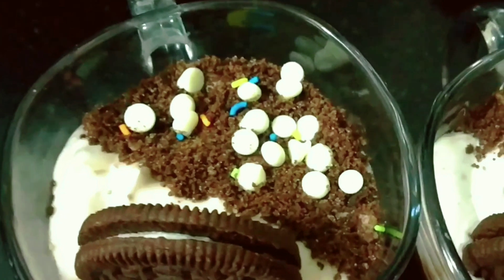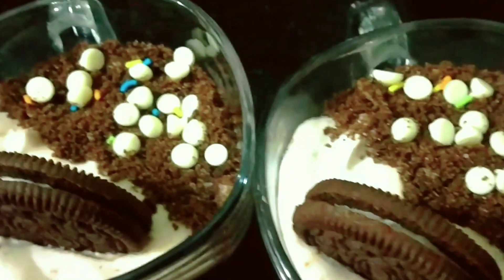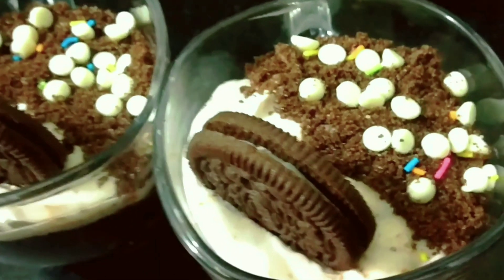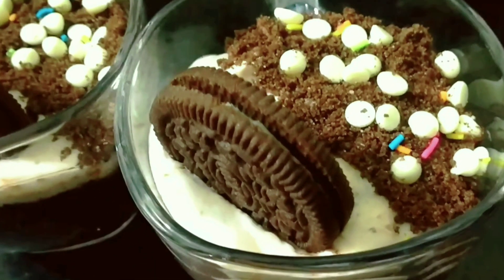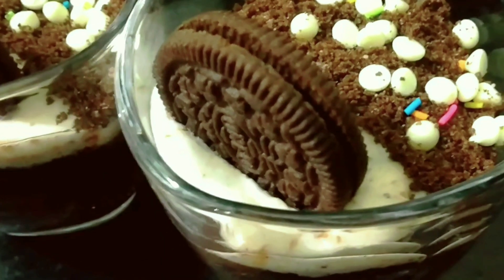It is a very easy recipe. You will only need 2 to 5 minutes to make this recipe. Definitely, this will be a hit with a lot of people. It is a very instant recipe.